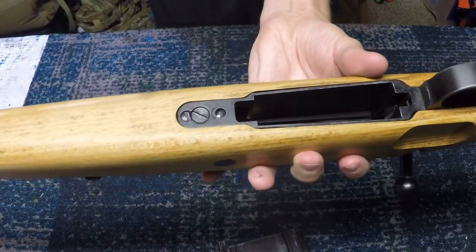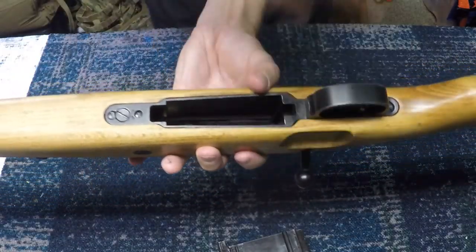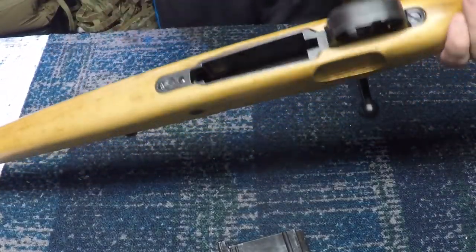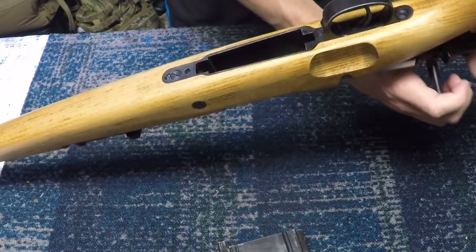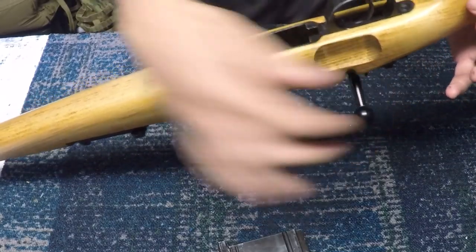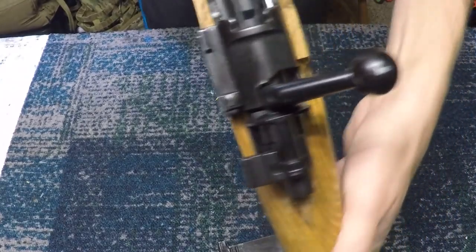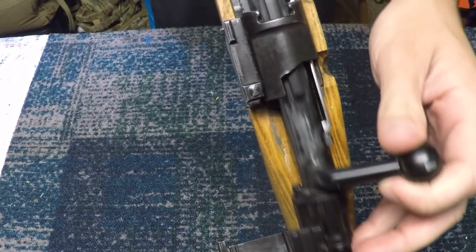This screw right here and this screw right here — not the front screw, that's nothing — but these two screws: if you take both of those out, you can pull this actual assembly out, which also enables you to pull the entire lower part out. I had to fix a little problem with mine but it was very easy. It's a very smooth, well-done assembly.